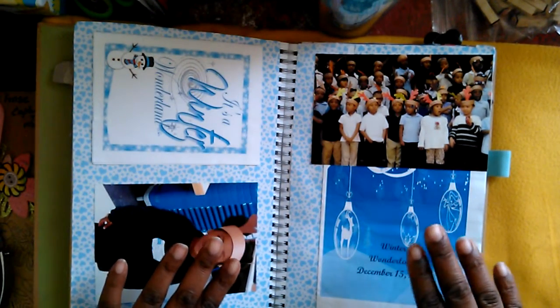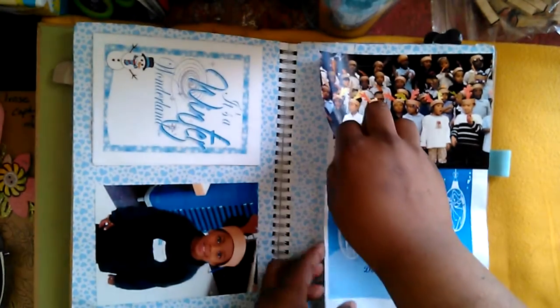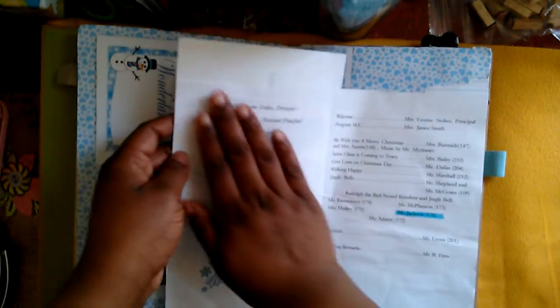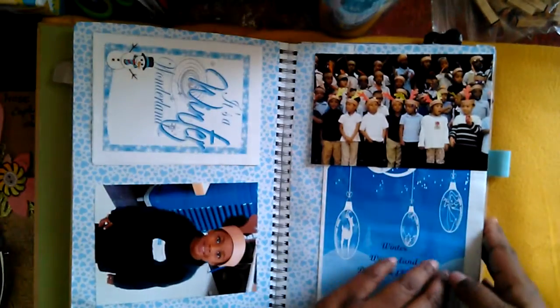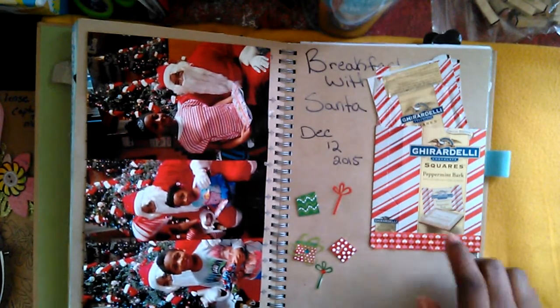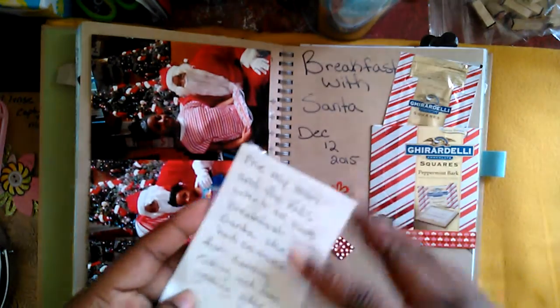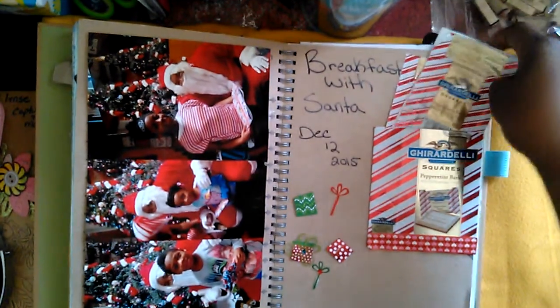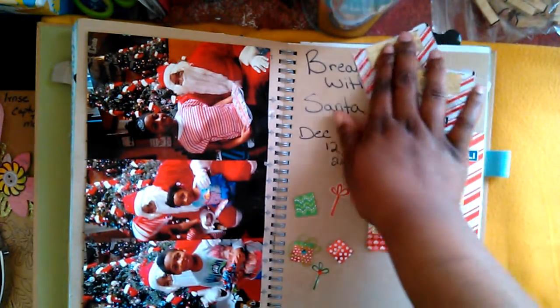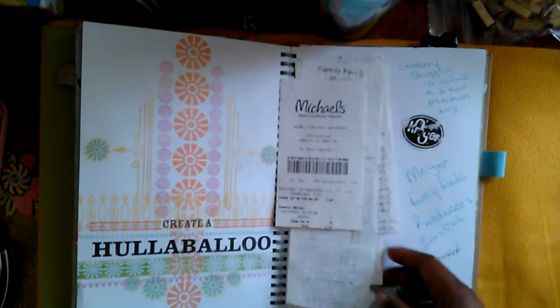This page is for my daughter's winter wonderland program that she did at school. I have the program right here and another program that lifts up. On the next pages I have breakfast with Santa — I have the candy we got from there, some journaling on the back with paper glued down, and pictures. I added some little presents on the page to go with it.